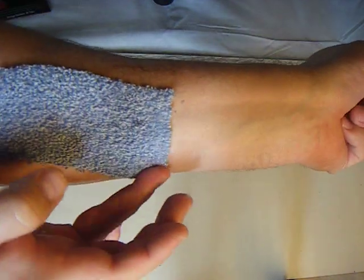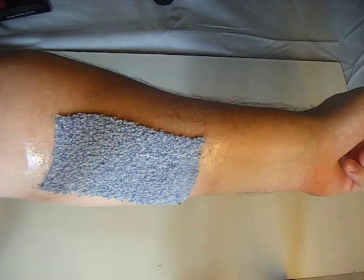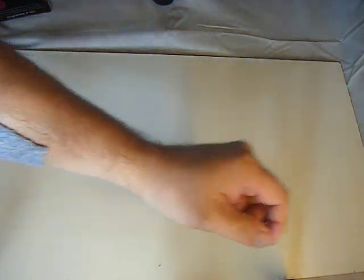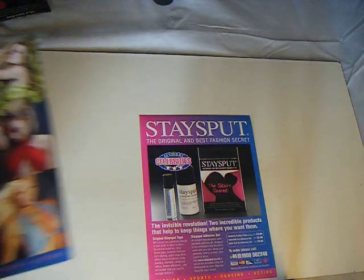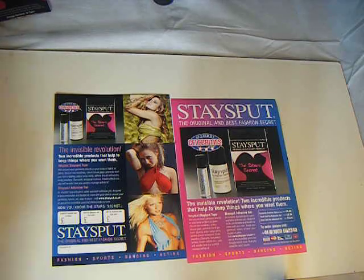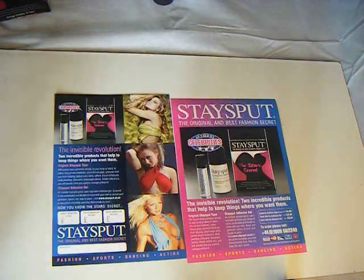It's a really very versatile product. It goes a lot into Irish dancing and that sort of thing. It's available from Staysput's website — the manufacturer — at www.staysput.com. You can download their leaflets off the website, or there are a number of resellers that also stock the products in the UK and abroad. The tapes we'll cover in another video. Thank you for watching.